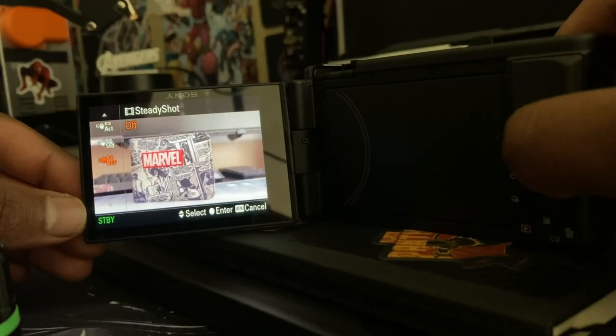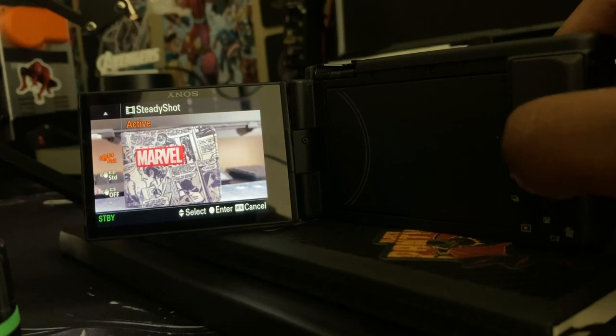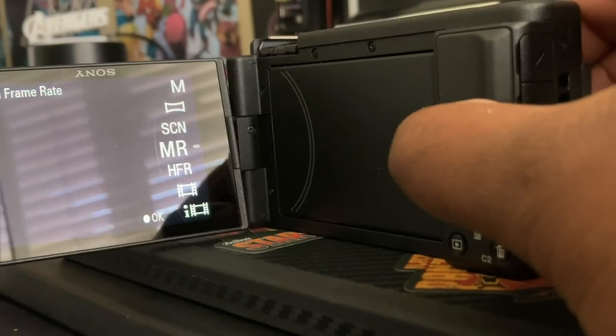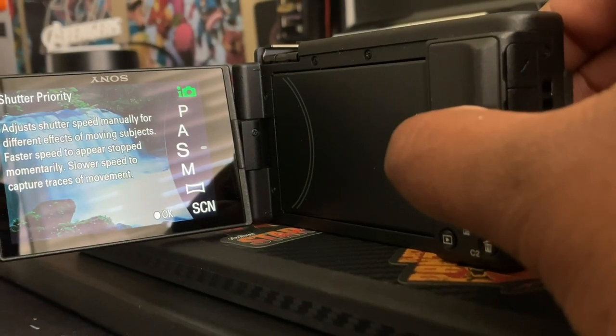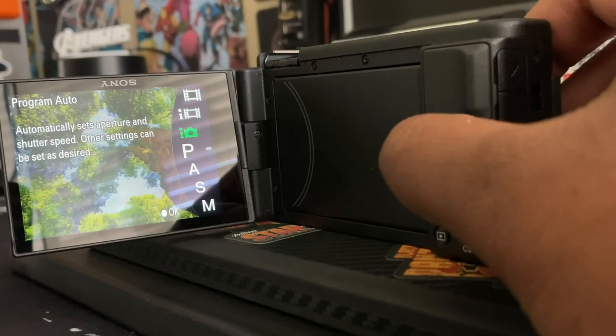Another pro: it has a webcam capability. You simply connect the micro USB to your computer. If you look at this video content right now, it's 4K at 24 frames per second at the highest setting available. A con is that you can't take photos while in video mode, so you have to swap between photo and video mode.